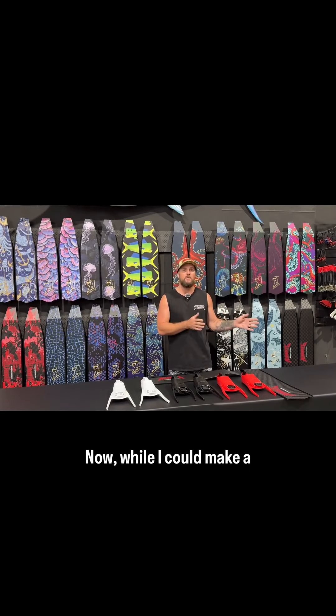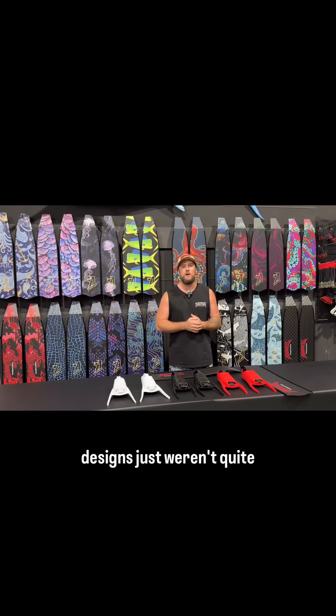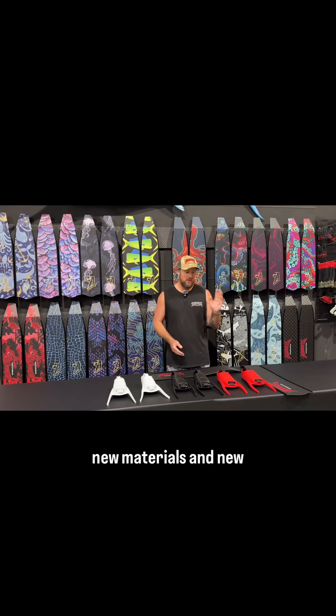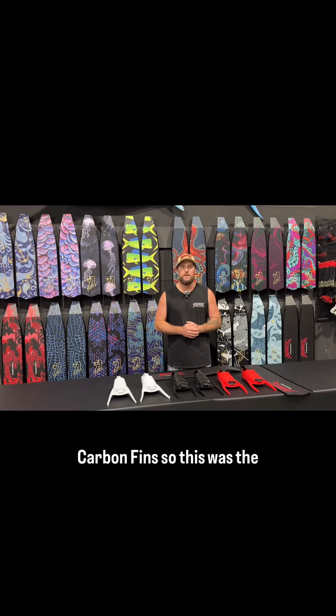While I could make a great, robust carbon fin, I felt like my experience and my designs just weren't quite there. So in the past two years, I've been working extremely hard with new materials and new manufacturers to develop the brand new range of Aimright carbon fins.